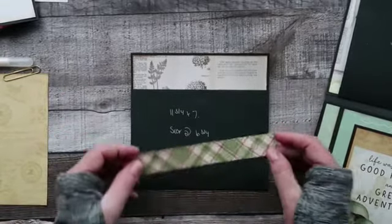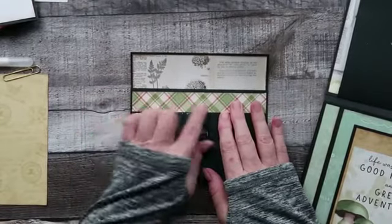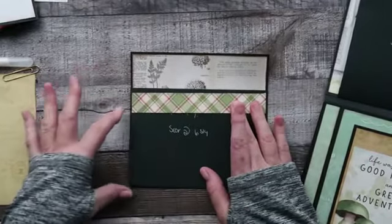All I've done here is gotten a strip just so that I can cover this part up, only because we'll be putting a pocket across.